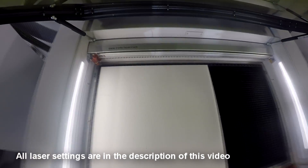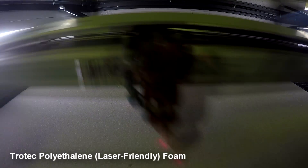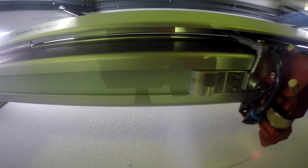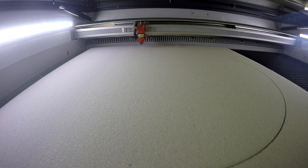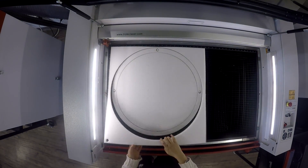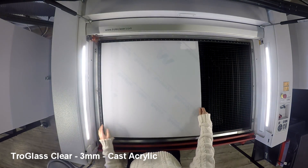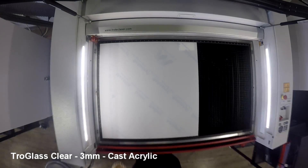We began our project using our Trotec Speedy 400. We started by cutting our base from our laser-friendly polyethylene foam. The foam is ideal for this application as it's been specially designed for letter and signage backing. We then cut an acrylic base for our sign from our TroGlass Clear, which we stuck on using a 3M foam spray adhesive.